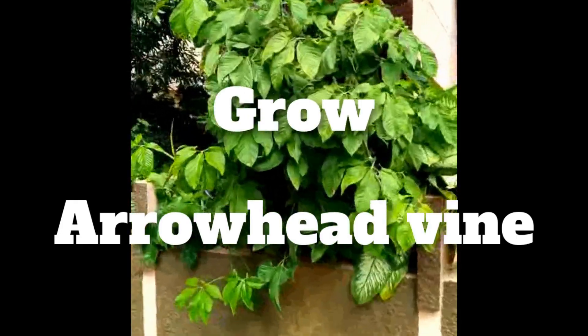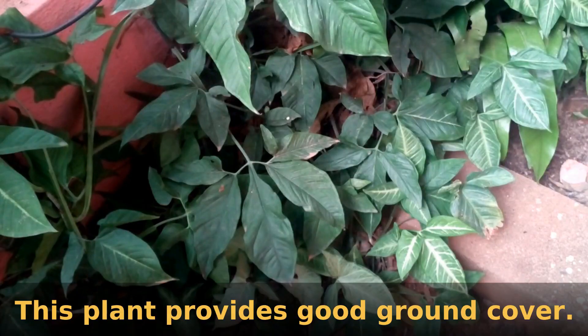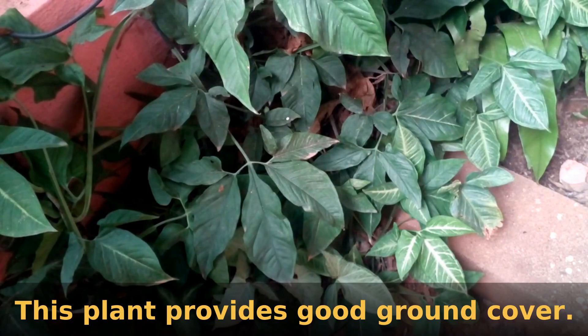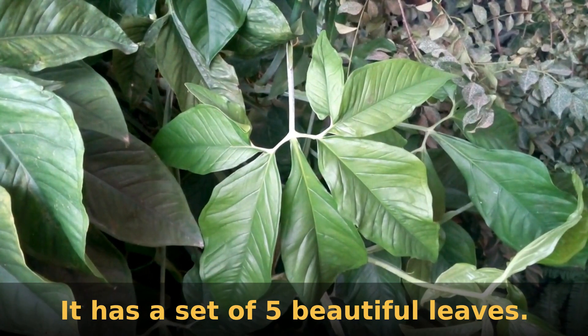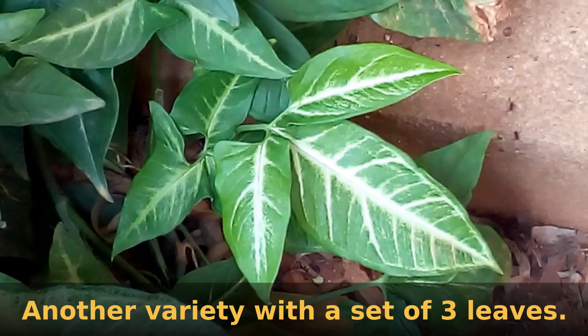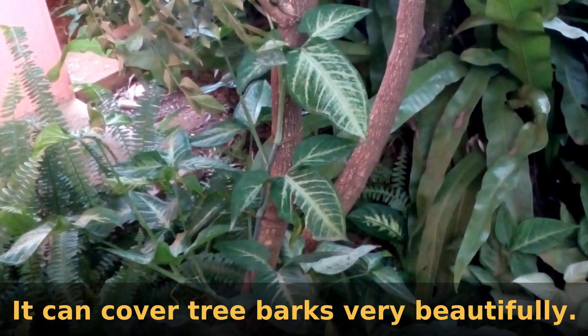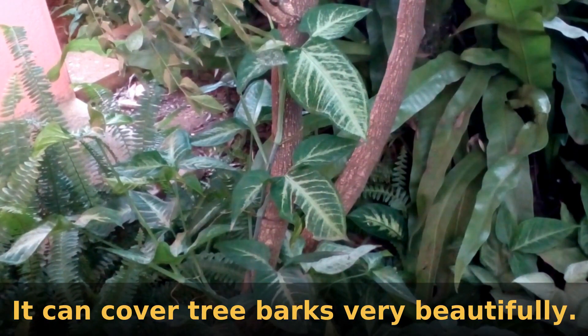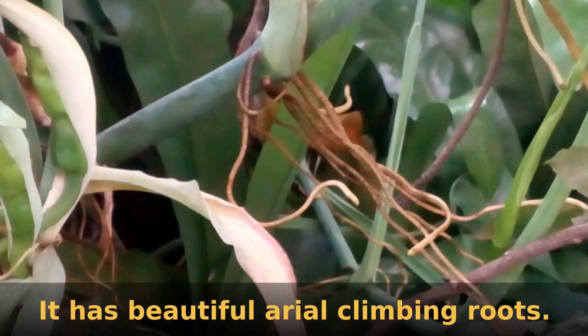This is a beautiful arrowhead vine plant growing on a pole. This beautiful plant provides good ground cover too. This variety has a set of 5 beautiful leaves. This is another beautiful variety with a set of 3 leaves. This can cover tree barks very beautifully. It has beautiful aerial roots which help it to climb on surfaces.